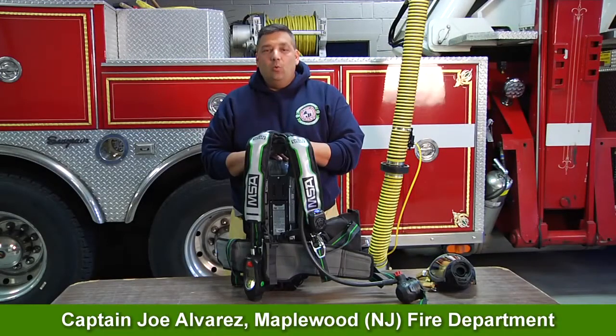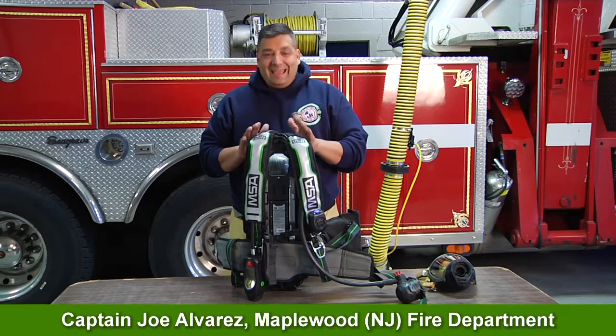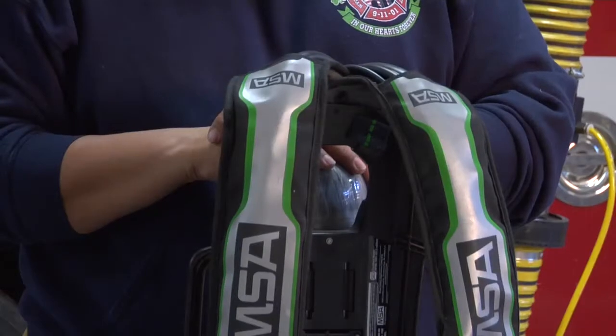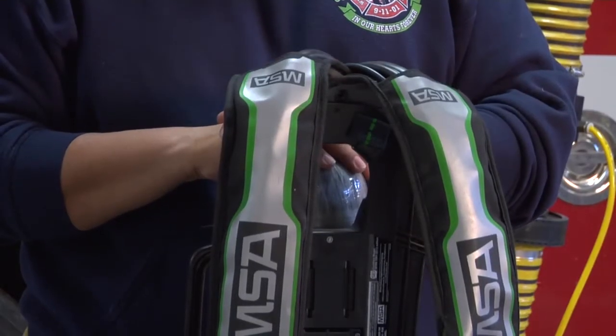Hi, I'm Joe Alvarez. Welcome to MSA's Quick Tips. In the fire service, we used to call it the breathing apparatus. Now MSA is calling it its safety apparatus.